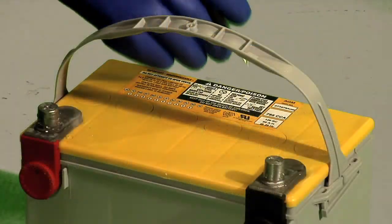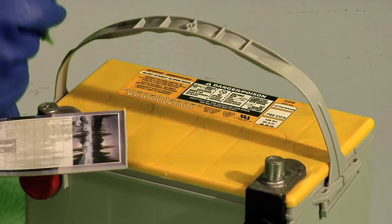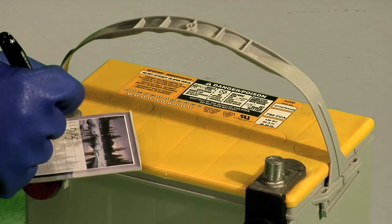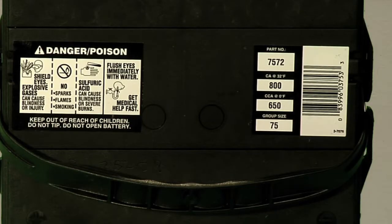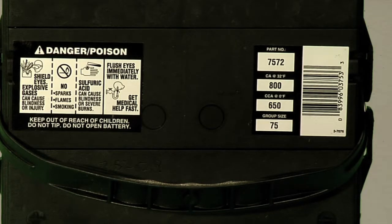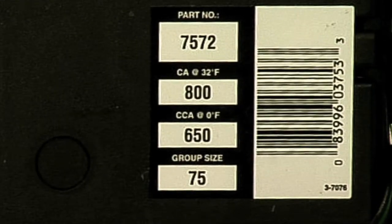Use a notepad to record the battery's rated CCA, which stands for Cold Cranking Amps. You can find the CCA rating on the label on top of the battery. Some batteries use alternative ratings such as cranking amps, marine cranking amps, or reserve capacity. You can use one of these if CCA is not available.